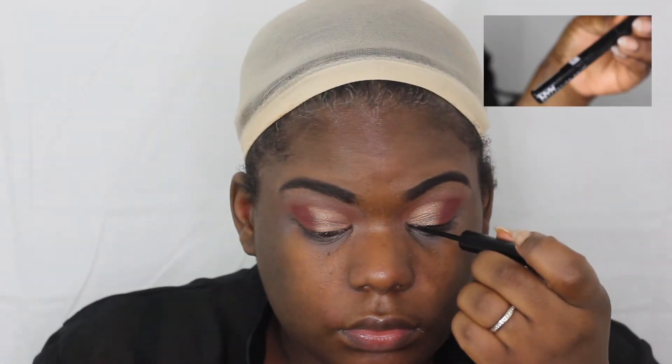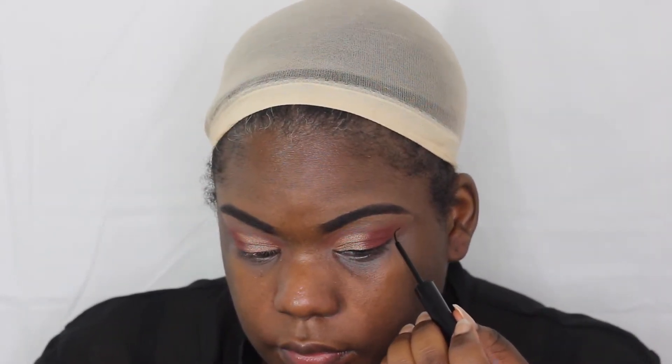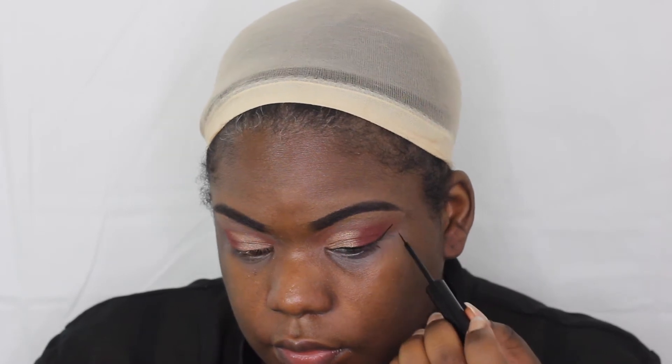Now I'm going with the NYX liquid black liner — this one is my ultimate favorite, as you can see in some of our past videos. This will always be a go-to liner because it goes on so smooth and gets everything I want just so perfectly.